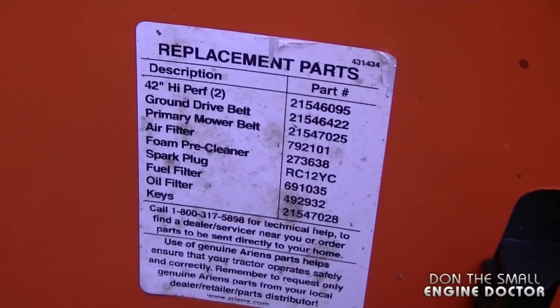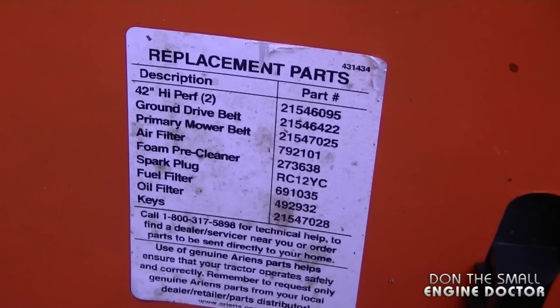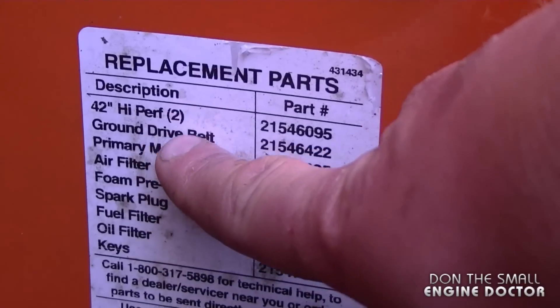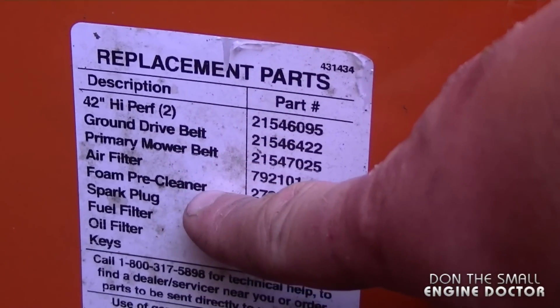I'm showing this today because a lot of people don't realize that on some tractors you're going to find this list along with the part numbers. You can go down the list and get the part numbers for each part that is commonly replaced on this machine.